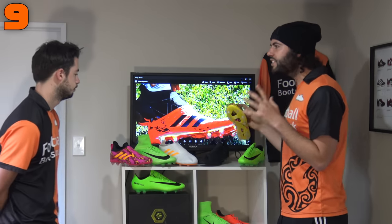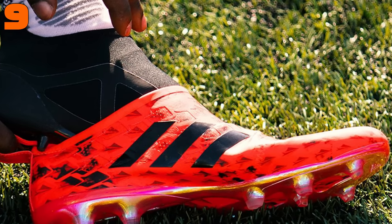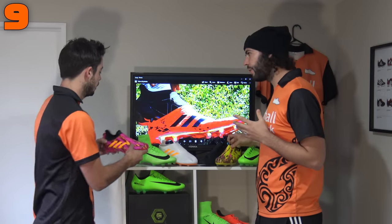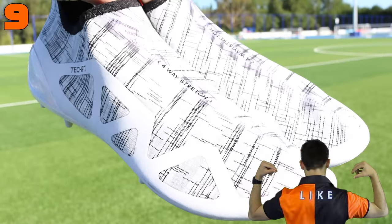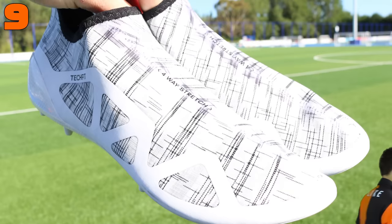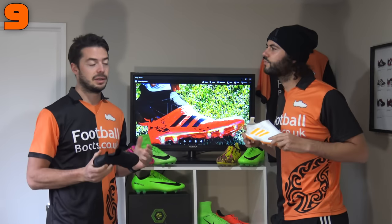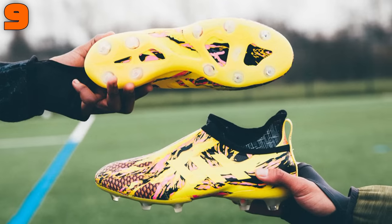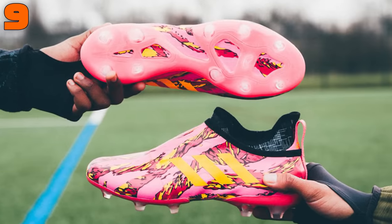Into number 9 we have the Adidas Glitch. This has been an interesting one because it isn't naturally the slimmest fitting boot — but why is it a good boot for narrow fitted players? With the Glitch, it's the inner shoe we're talking about. It's very very narrow. The outer skin is actually quite wide, very similar to the Pure Chaos or X Point One, but the inner shoe itself is quite narrow.